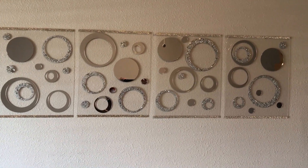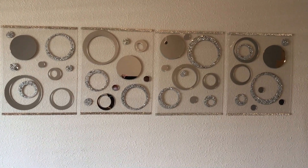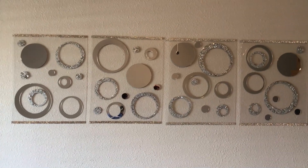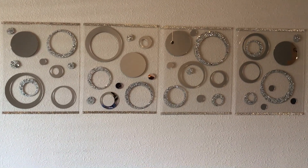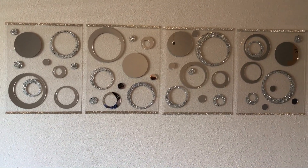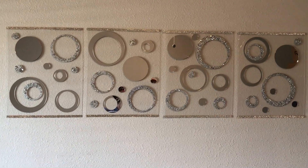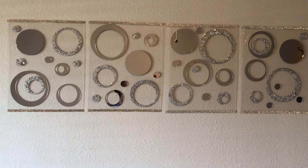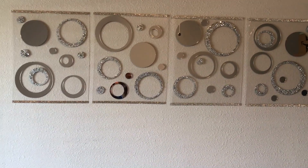And guys, this is how it looks on the wall. This is a temporary location. I just wanted to show you all how it looks on the wall because as soon as I finish this video, these will be taken off the wall and packed, because I am getting ready to move all of my items.